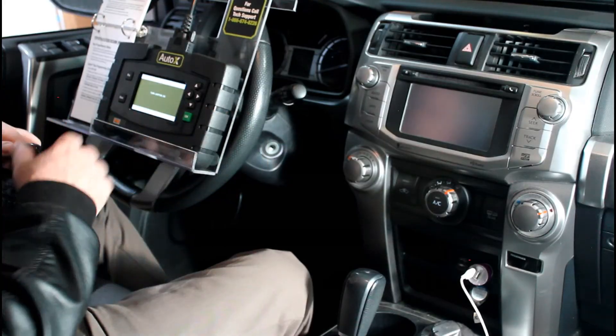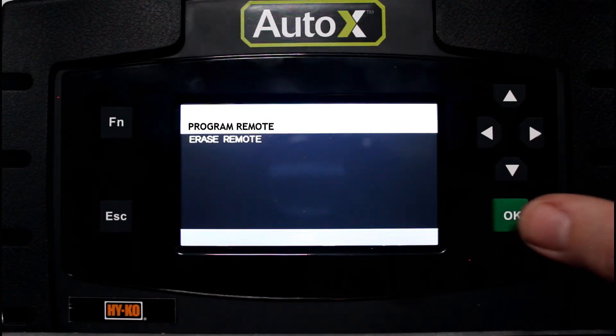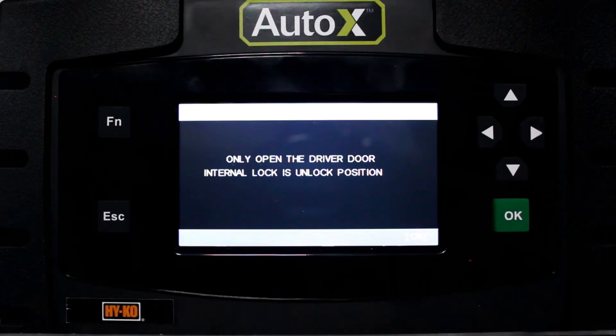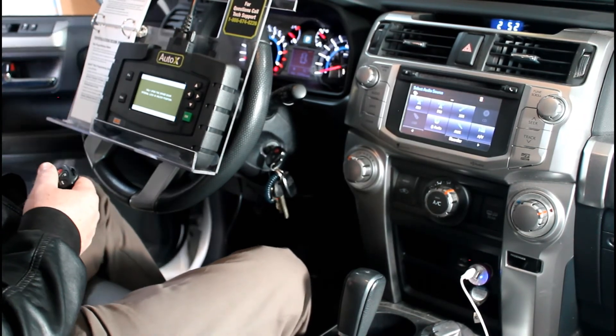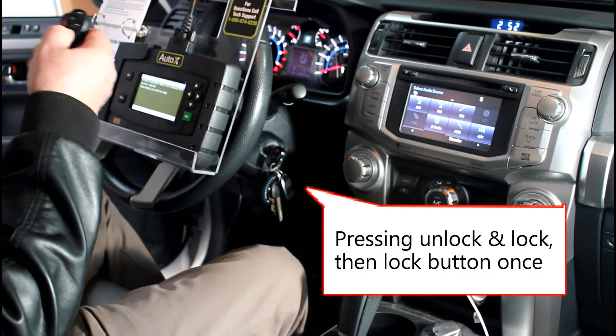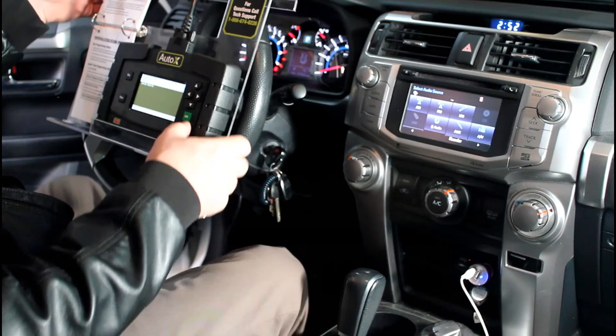We're going to turn the ignition on, press OK, and you can see it connected. We're going to press program remote. For the next step, we want the driver's door open and the doors unlocked, so we press the unlock button on the door and open it. Hit OK. Now we're instructed to press the lock and unlock button on the remote for one second, and then press the lock button once to program the remote. We press OK on the tool and we get our success notification.